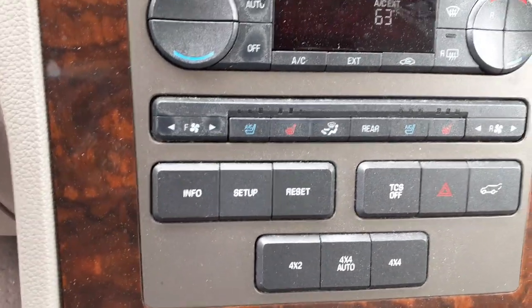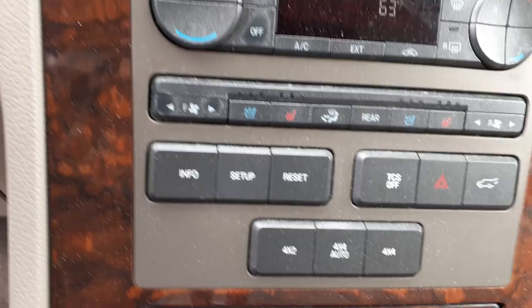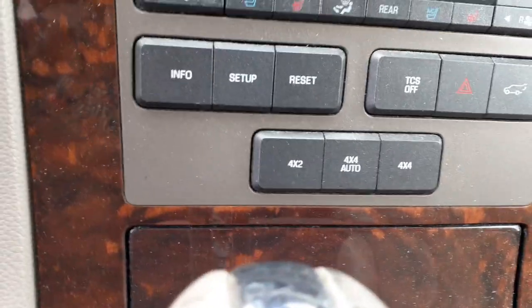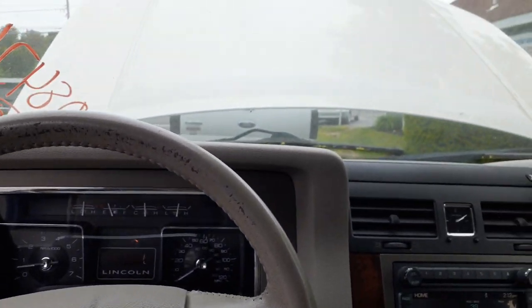There it is with the heated and cooling seats — there's your switches down there. Traction control, rear power gate. Dashboard's nice and clean, it's like a stone color, that's what they're calling it.